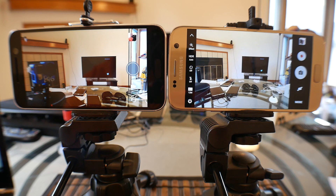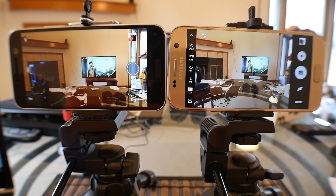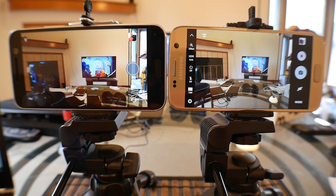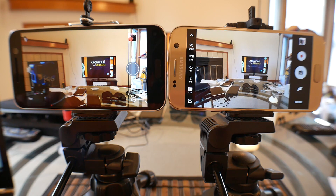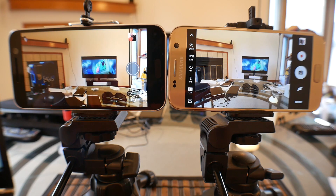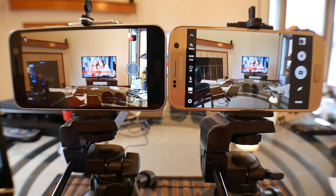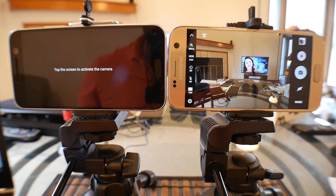Both phones can record video in up to 4K at 30 frames per second. However, on the S7 you can record video in 1080p at 60 frames per second, which the HTC doesn't offer. As far as slow motion, the HTC can record at 720p at 120 frames per second versus the Samsung which can record at 720p up to 240 frames per second. Both phones offer HDR mode. As for the front-facing camera, both phones offer a 5 megapixel wide-angle camera — 1.8 aperture on the HTC versus 1.7 on the S7.